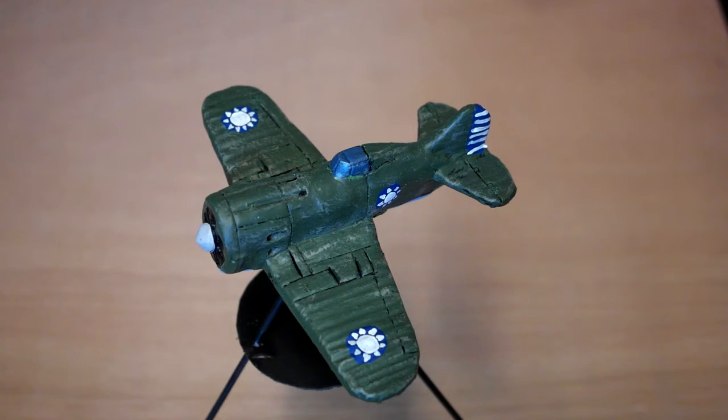They bought a lot of P-something — sorry, can't remember off the top of my head — P-shooters from the Americans, which were biplane carrier-based fighters. They were alright but completely outclassed by the modern Japanese gear. So the Chinese really needed to get some decent aircraft, so they bought some pretty decent bombers off the Germans and fighter planes off the Russians. This is basically where we've ended up — this is the Polikarpov I-16 fighter plane.